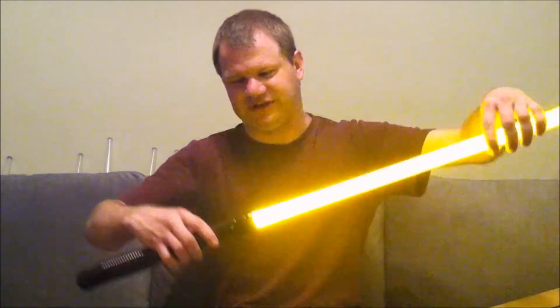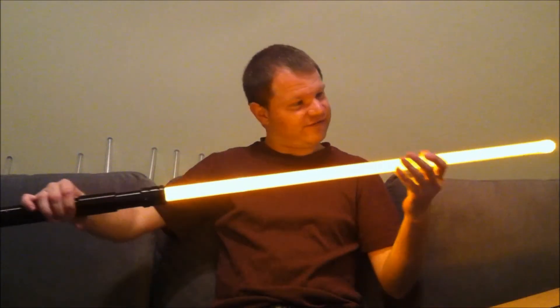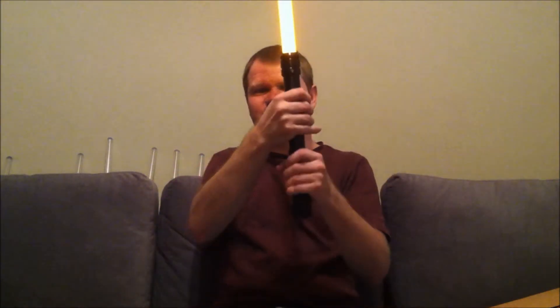I bet it's a red LED, but let's find out. I was wrong — it's an orange LED. That looks like fire orange, which actually goes good with the black hilt and gives it a bit of a Halloween-y look.